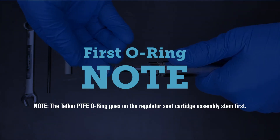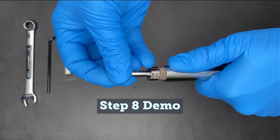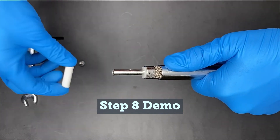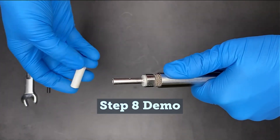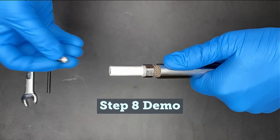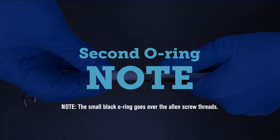Note: the Teflon PTFE o-ring goes over the regulator seat cartridge assembly stem first. Slide the new CMA onto the stem of the regulator seat cartridge assembly. The small black o-ring goes over the allen screw threads.